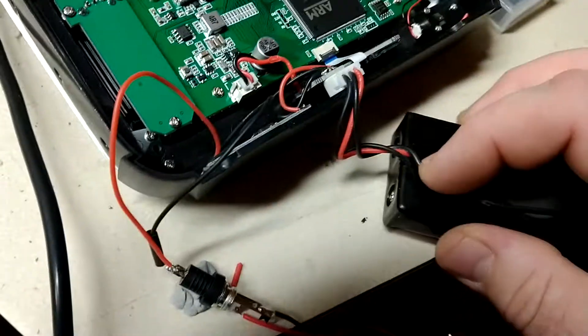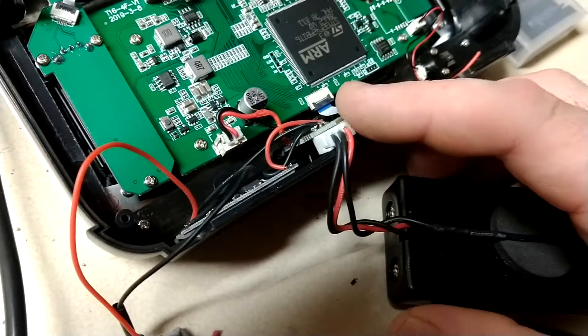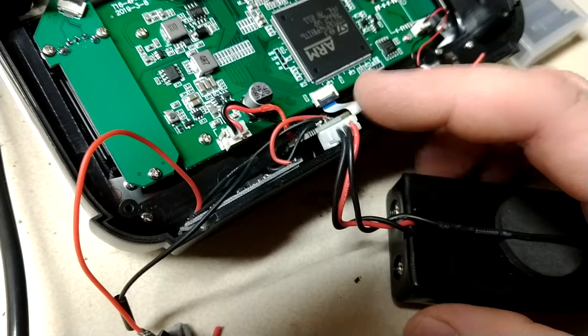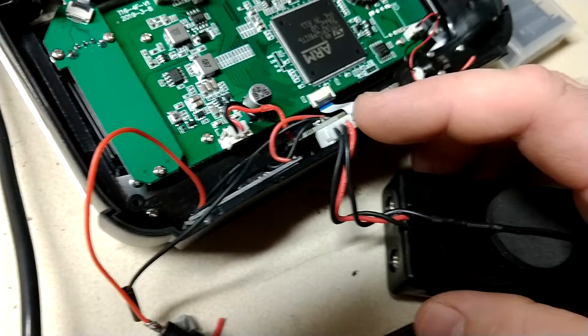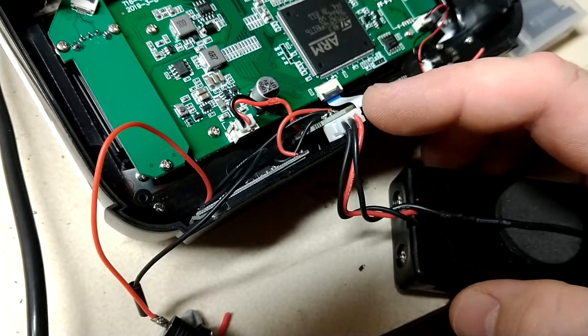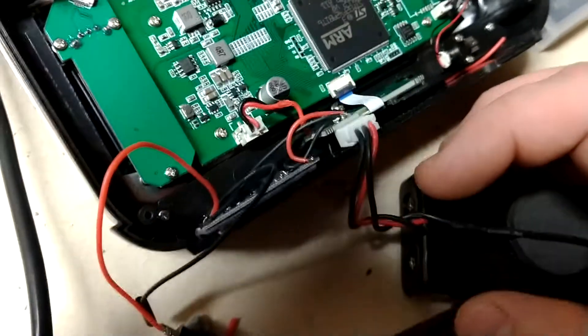I connected it there and added a third connector here, which I just stole — the connector along with the wire — from an old 2S balance lead I had kicking around. I don't have a crimper to attach the balance lead connector pins, so that was easier for me.